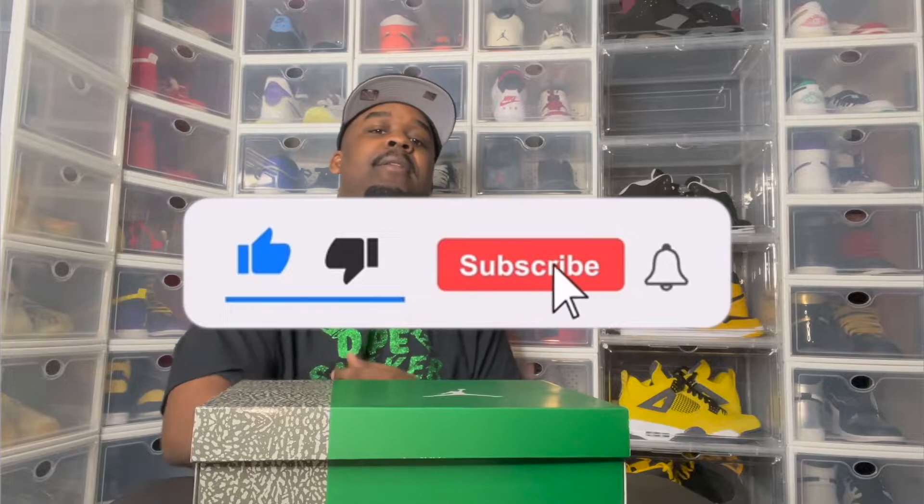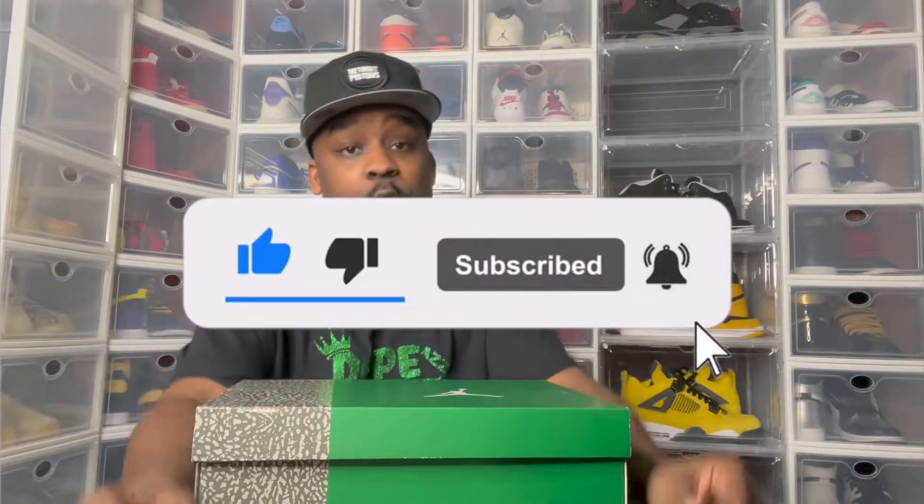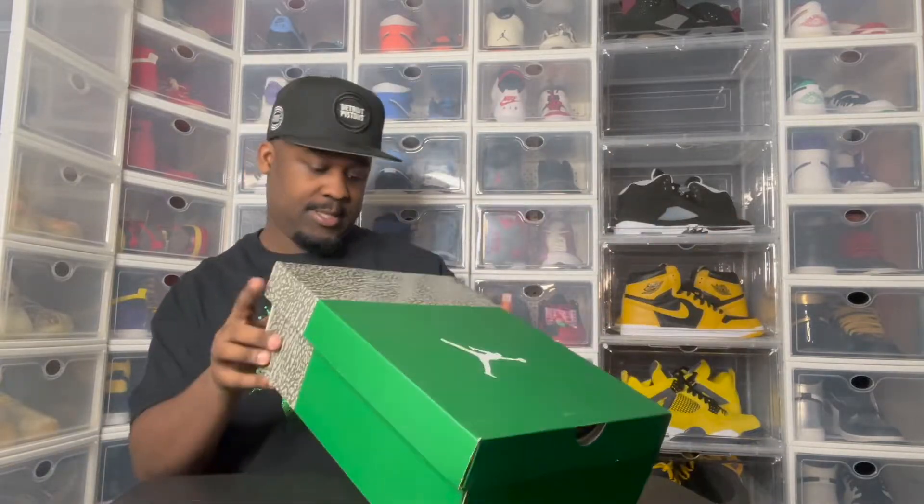Before I even get into this latest sneaker review, I need you to do me a big favor. Give me a thumbs up. If you're new here, slap that subscribe button, hit the bell — tap notifications so you know every time your boy drops a banging video like this one. So if y'all ready, let's do it.